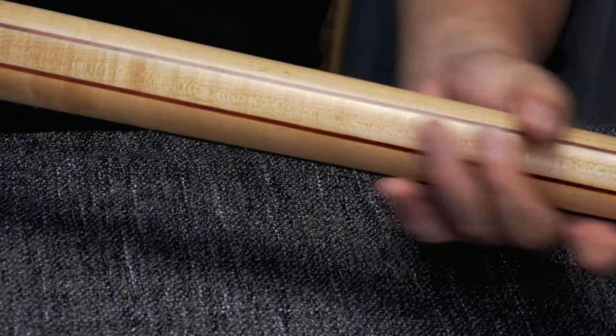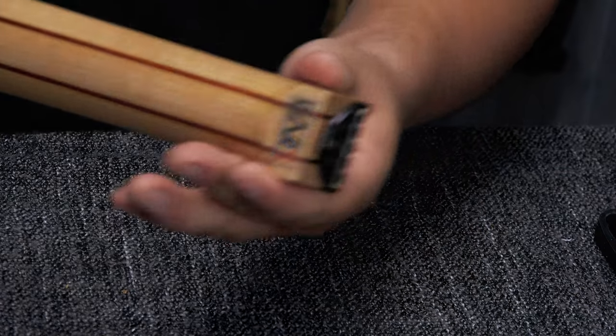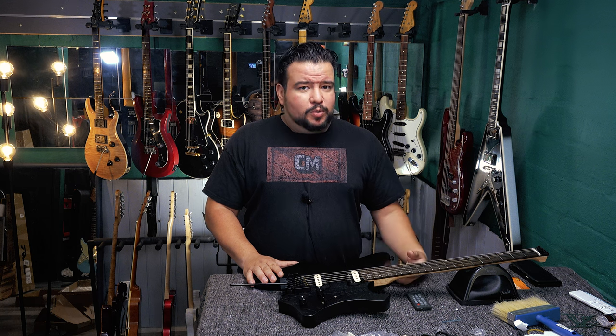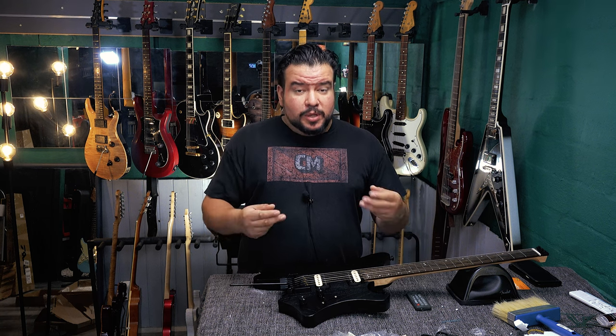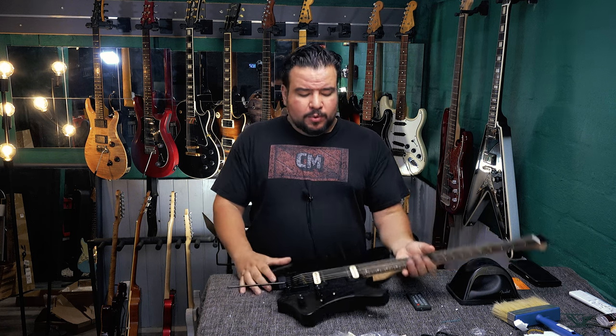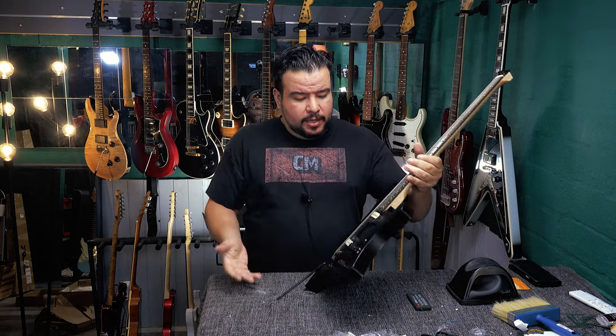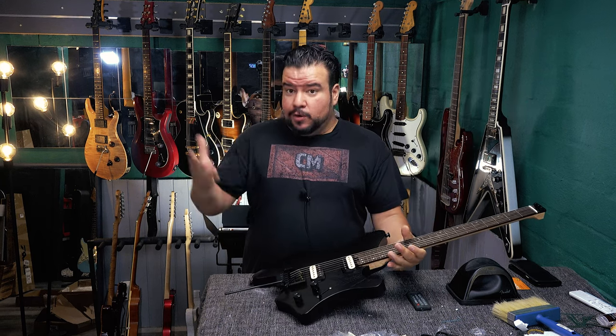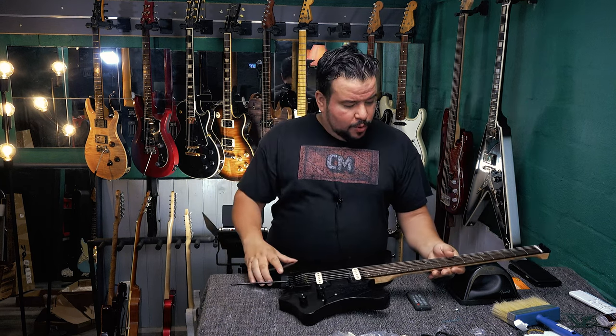The GW1 has a maple-padauk neck and seems like the same shape as the GW2. I'll stop here so I don't ruin the full review. In the review we'll look into the electronics cavity, and of course I'll talk about the trem unit in detail.